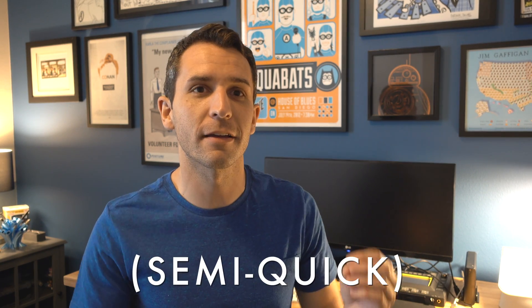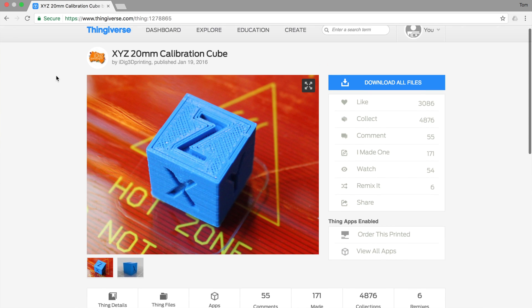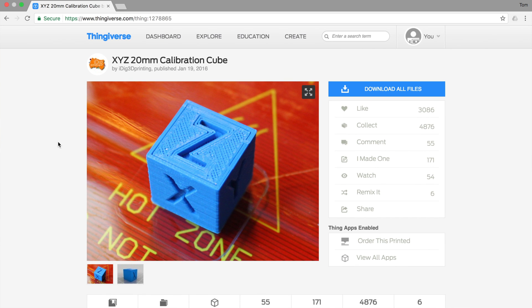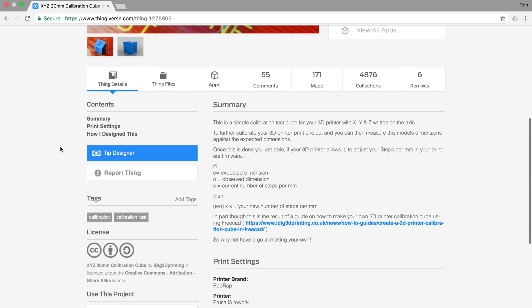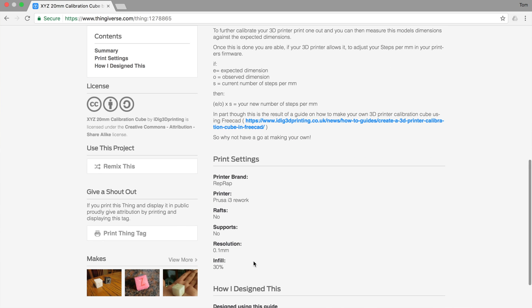Hi, my name is Tom and today I wanted to go through a quick 3D printing calibration cube comparison between the four 3D printers that I have. This little 3D printing cube has been going around on Thingiverse lately and it's been pretty popular, so I decided I wanted to try it on my printers to see not only how well calibrated they are, but also how they compare to each other because they have several different models.